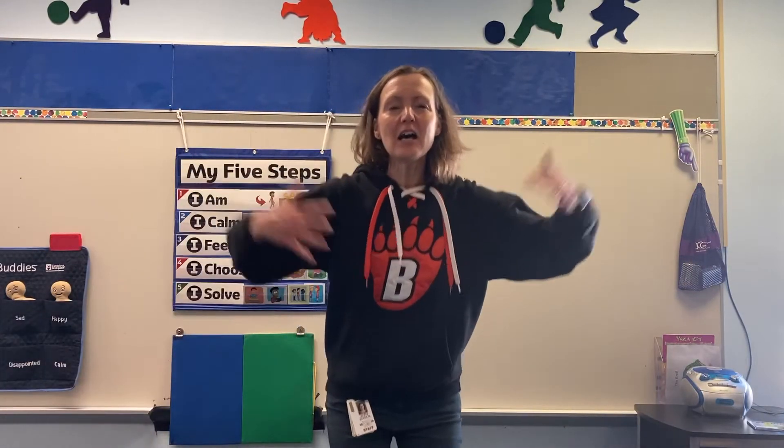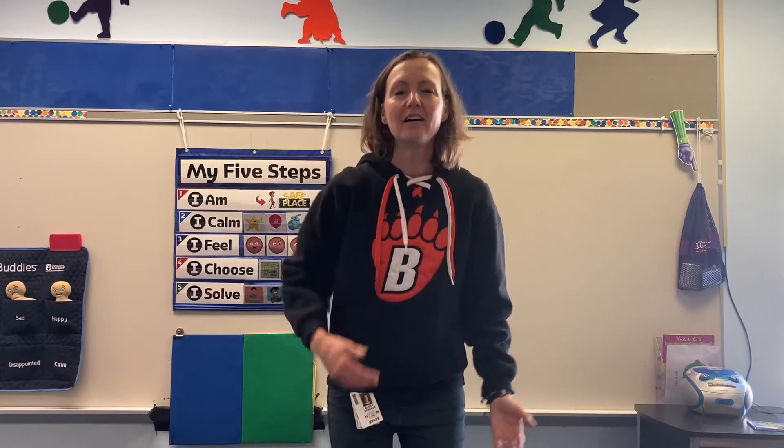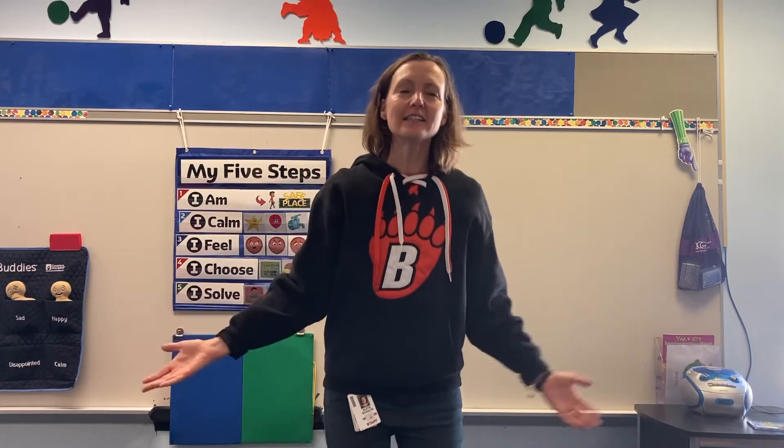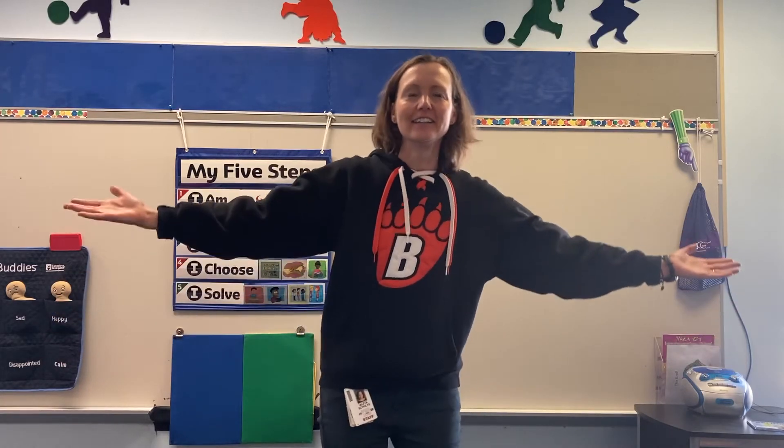Yes, welcome to our class. Welcome, we're glad you're here. Welcome to our class. Welcome, we're glad you're here. Welcome!